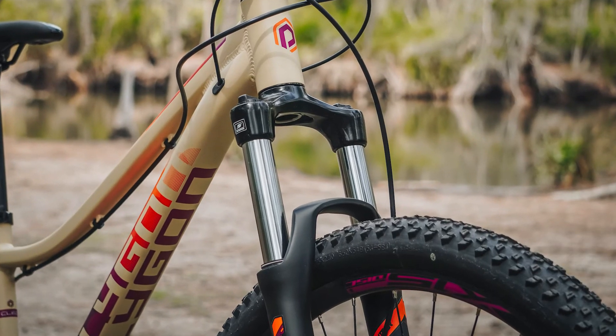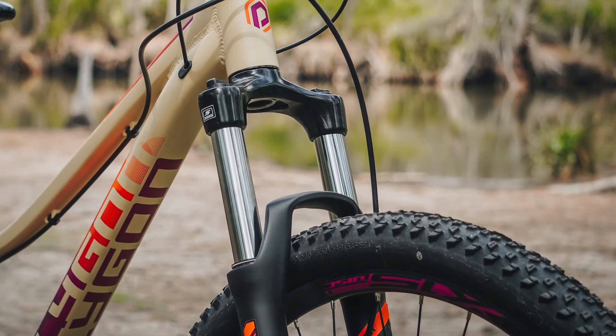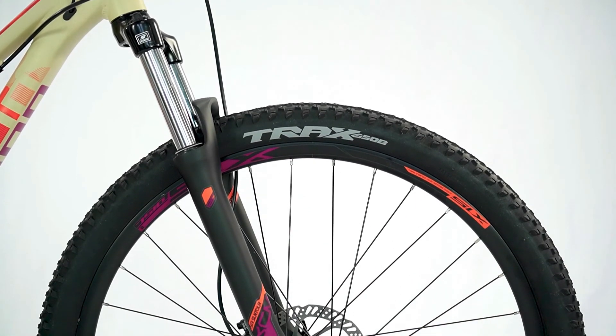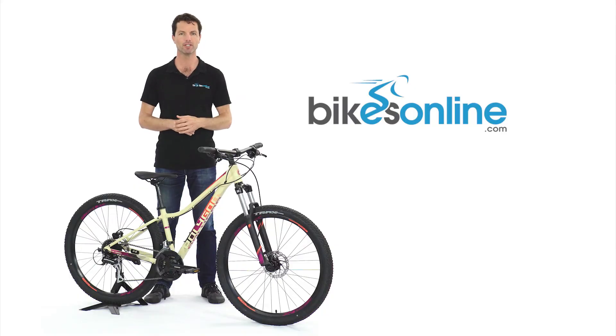A 120mm Suntour fork does a great job of smoothing out those gutters, curbs, and trail chatter to provide a confident ride. Double-wall alloy wheels provide extra strength when rolling over obstacles, and performance rubber supplies the grip necessary to attack off-road trails with authority.